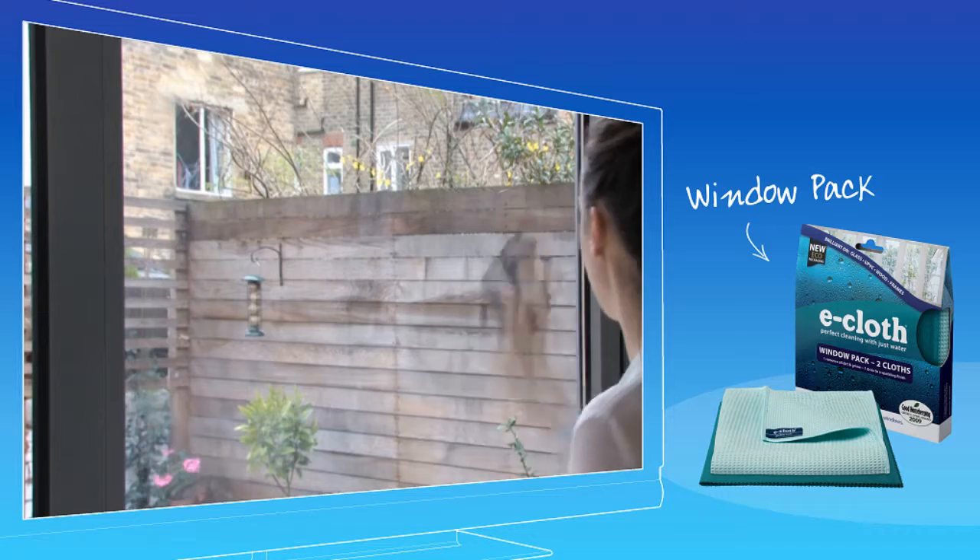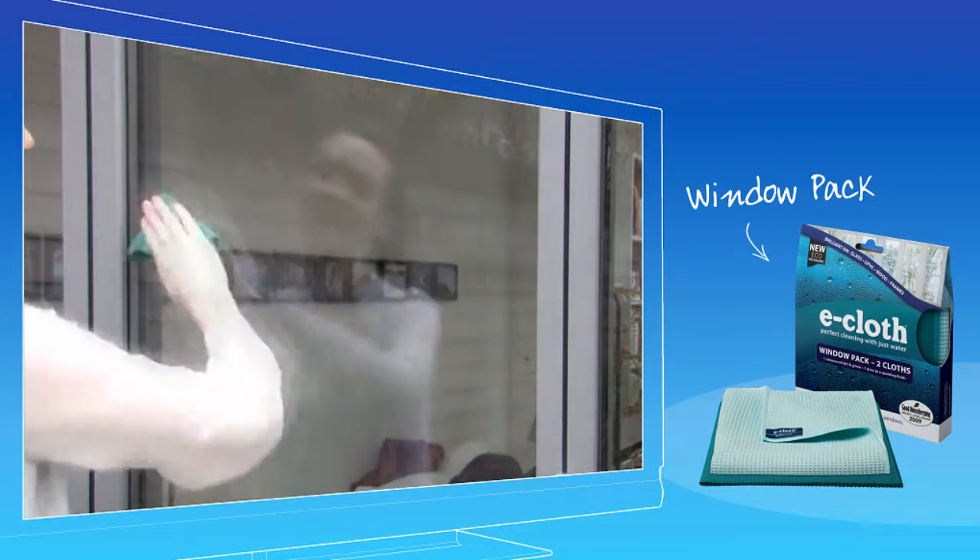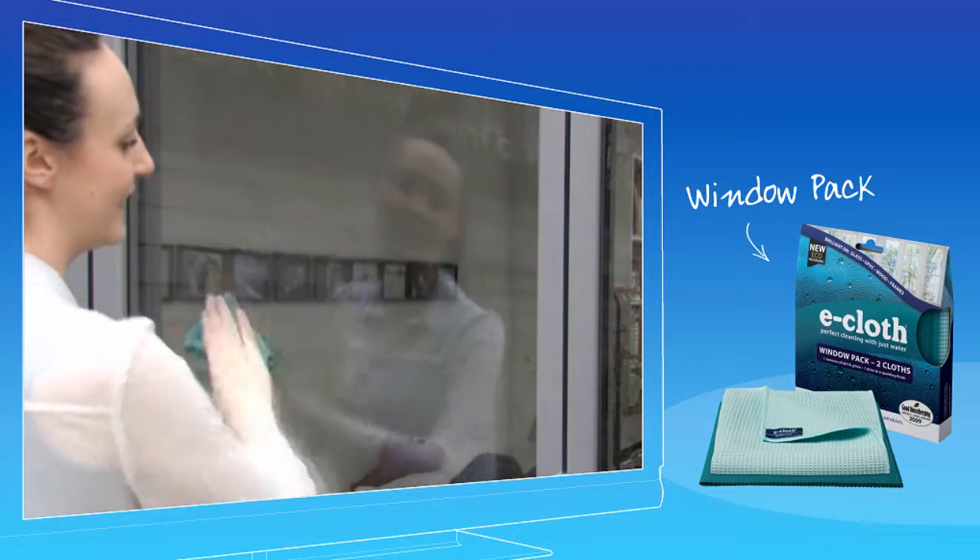Then, with the exceptional glass and polishing cloth, immediately wipe over the damp surfaces, leaving them sparkling and completely smear free.